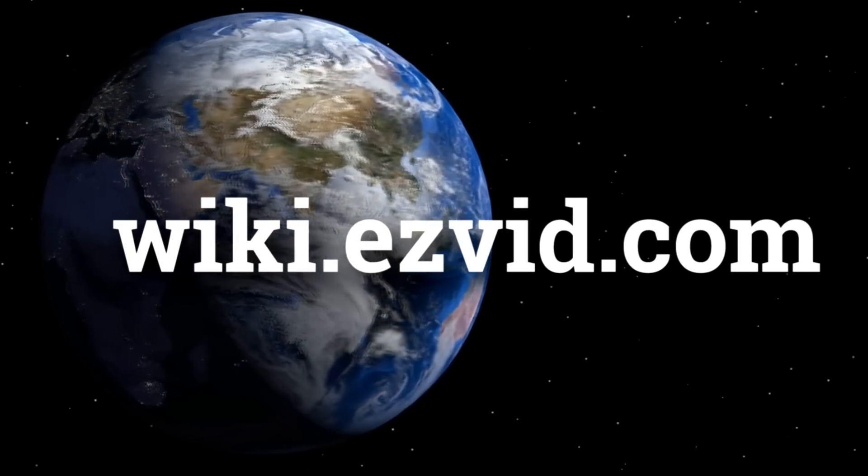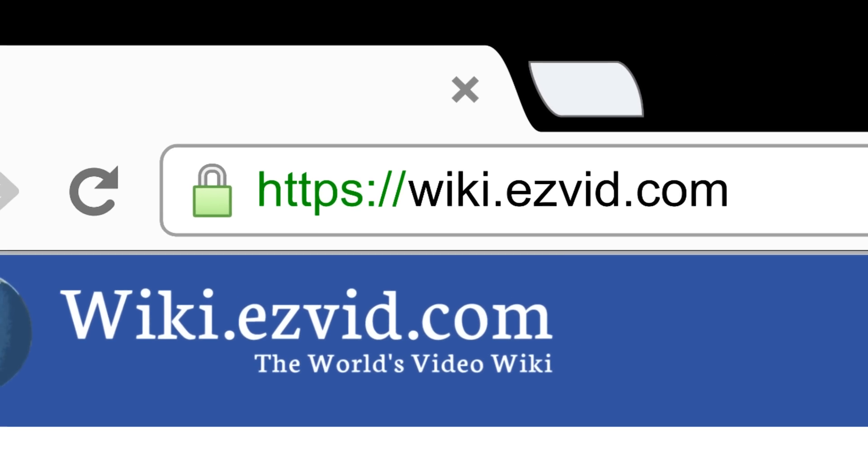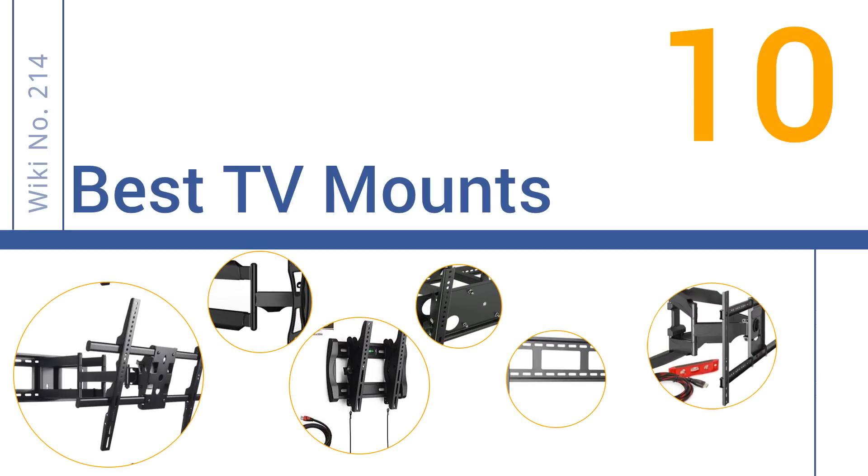wiki.easyvid.com. Search EasyVid Wiki before you decide. EasyVid presents the 10 best TV mounts. Let's get started with the list.